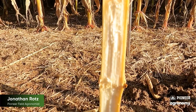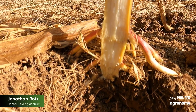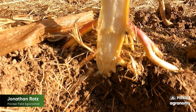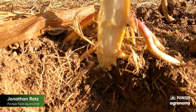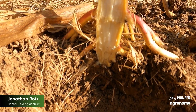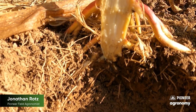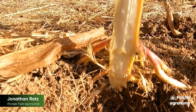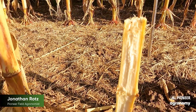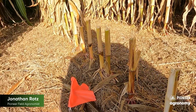Another thing to take a look at here is overall plant health, especially on that crown and root. You see here a very healthy crown — nice and white, no discoloration, no cannibalization. So these roots were feeding that plant still even at this late phase, which is obviously what we want. It's another great thing to think about as you scout your fields: just look at overall stalk and crown health and integrity. That's going to tell you a lot about your late season intactness as well as standability.